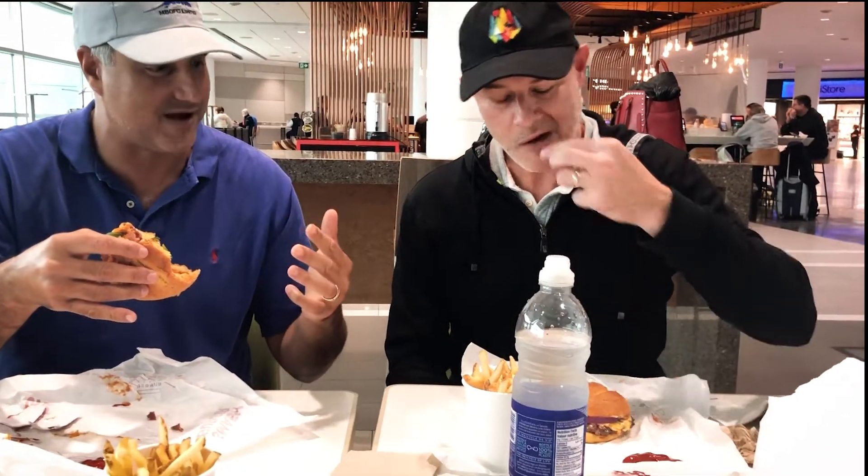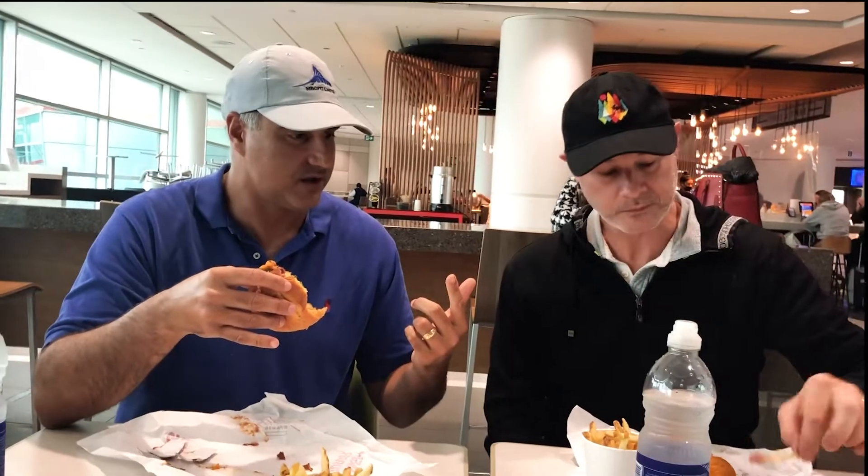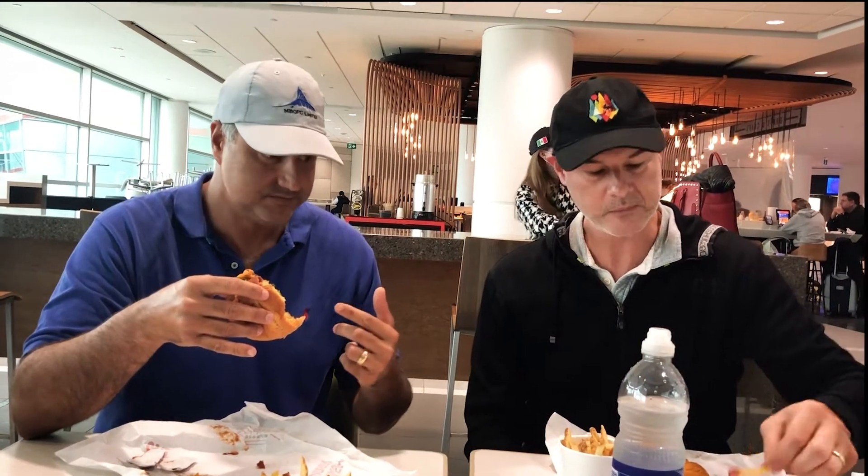Eight's a good burger — you'll order it if you're there. Anything above a nine, you'll probably travel to go get it. My nines: Cosmo's in Orange Beach has a great burger. Tacky Jack's — 9.25. Butch's Bistro — great burger. The golf burger? Not a fan — that's one of my lowest score burgers. You go to the golf basically to drink cocktails.